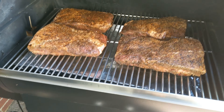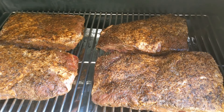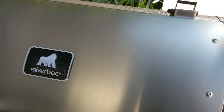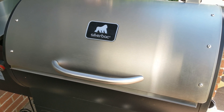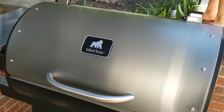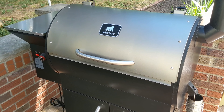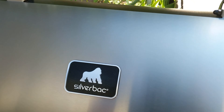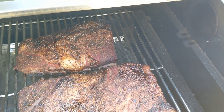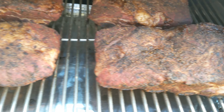We're going to monitor these, opening the lid maybe every hour or so to check on them, and we'll spritz with plain water as needed. We're going to cook them until that bark starts to form and they get to the point where we don't want any more crust on them, then we'll show you what we do after that. It's been just about an hour — the Silverback is holding right about 250 — and they are starting to look really nice, starting to develop a nice bark.